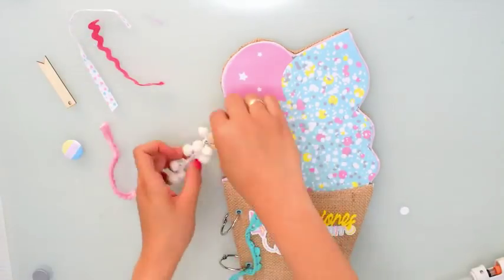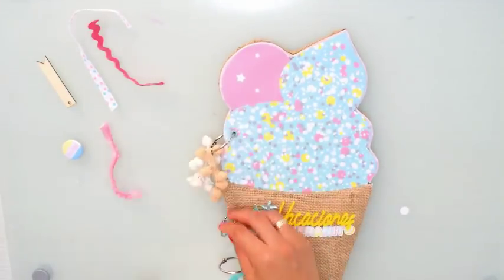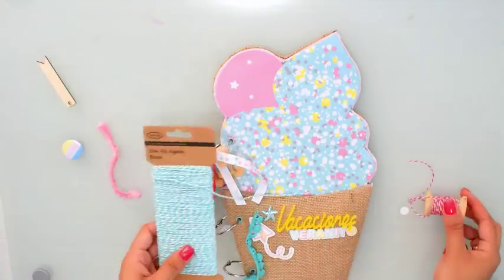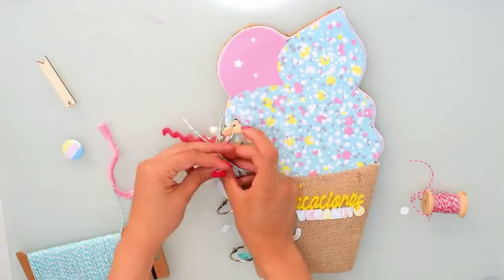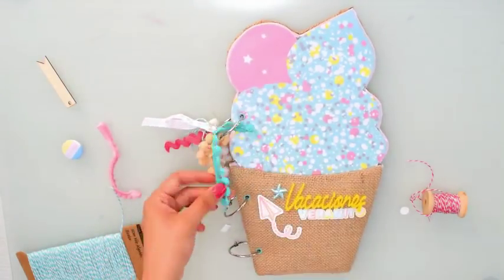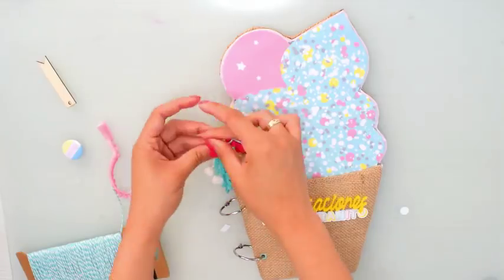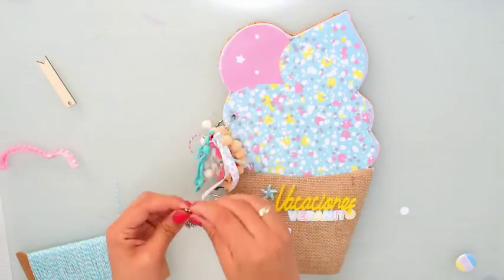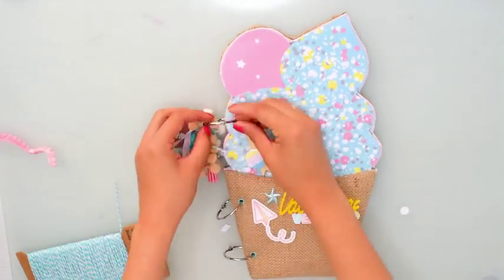Para darle un álbum más divertido, le voy a agregar en la primera anilla muchas cuerditas, pompones y demás. Todos estos pomponcitos y estas tiritas me las han regalado chicas en los talleres, y yo soy súper feliz de usar todas las cositas que me regalan — las atesoro con mucho amor y las voy utilizando poquito a poco. Para mí tienen mucha más belleza aún que todas estas cintitas hayan venido de alguien con mucho, mucho amor.